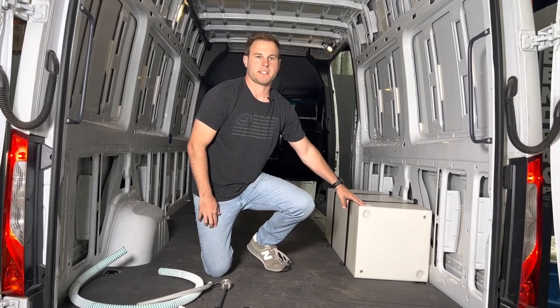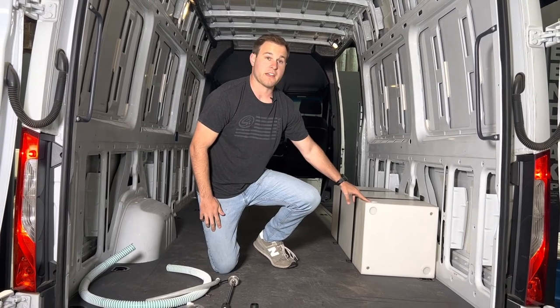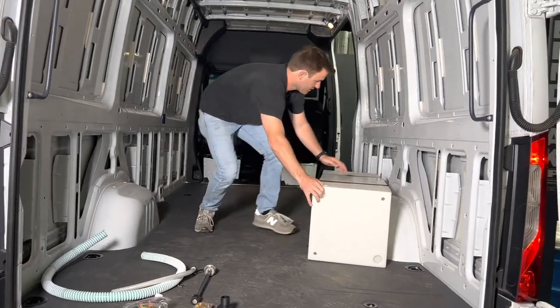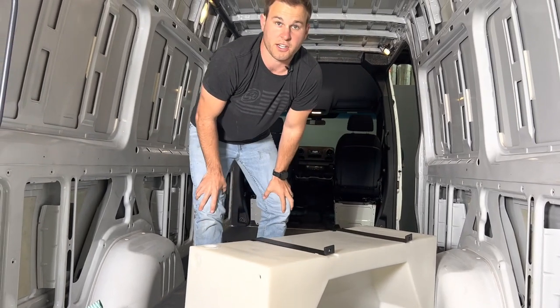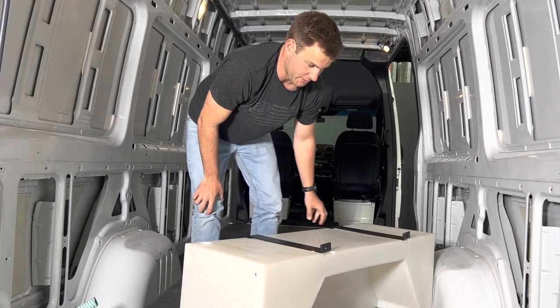Hi, this is Cayman with S&B and today we're showing you our 10-3008 35-gallon water tank. This is an over-the-wheel well water tank that fits on both sides of a Sprinter or Transit. Today we're showing you it installed on a 170 Sprinter. It also fits the 144 and the Transit.